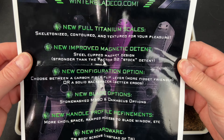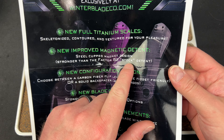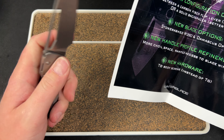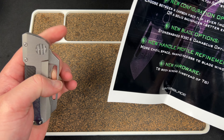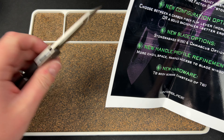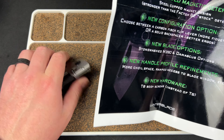Full titanium scales. New improved magnetic detent — steel cupped magnet design, stronger than the Factor B2 stock detent. I think it's damn close to the B1. At least it feels strong enough that I'm not going to complain about it, which was my biggest complaint on the B2. So that's good.